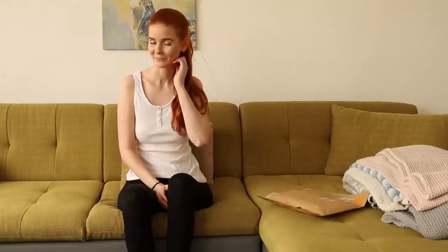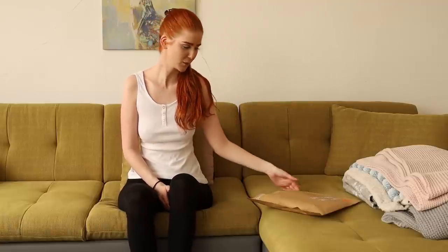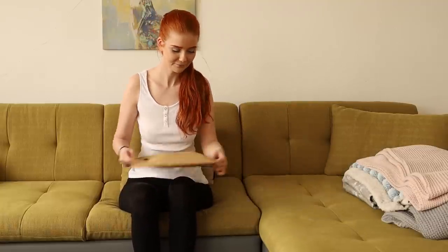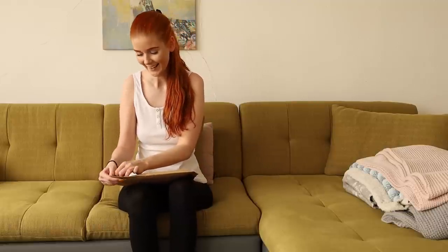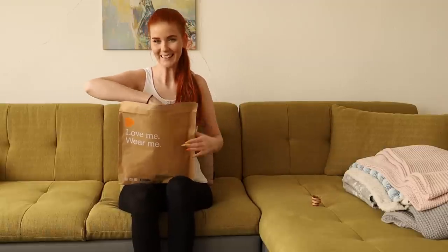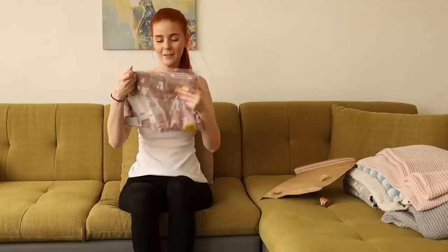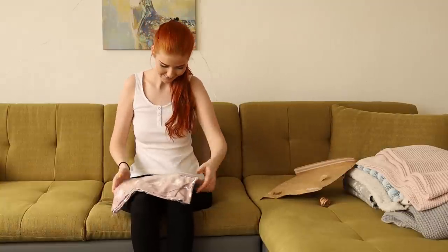Hello everyone, welcome, new video is here! I hope you're doing great. Today it's an unboxing video because I have here another gift from Rob, so thank you so so much again. It's a night robe, so I'm going to open it and I can't wait. I've been waiting for this package quite a long time. As you can see, it's a light pink color, so I'm really curious about this night robe.